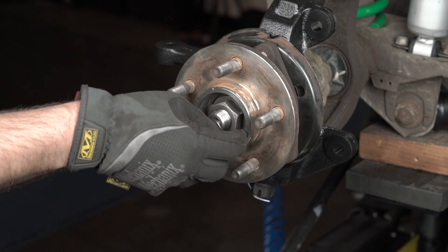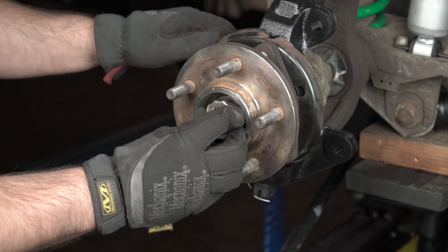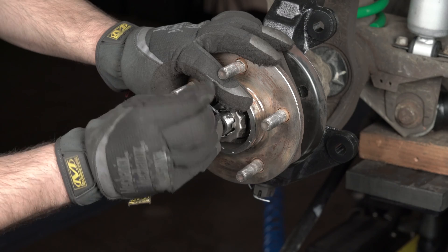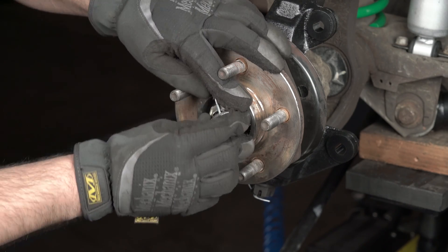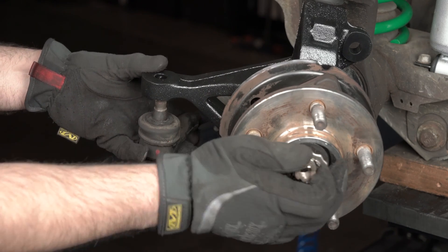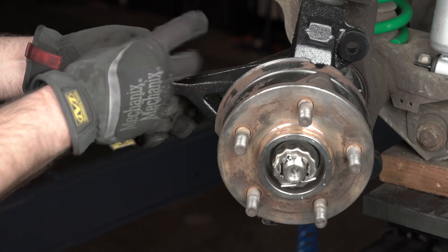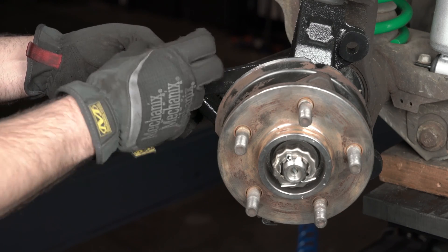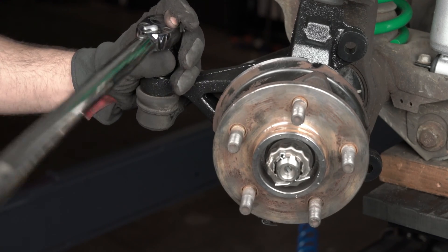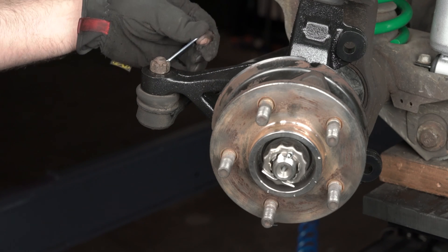Follow with the spring washer and the castle nut washer. Remember to install a new cotter pin with this. Reinstall the tie rod into the spindle and retain it using the factory nut. Tighten and torque this down to manufacturer specs as well. Once more, remember to install a new cotter pin.